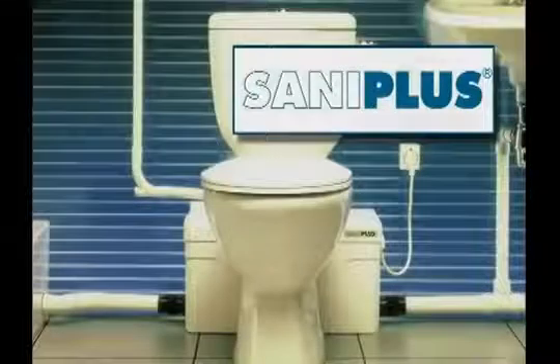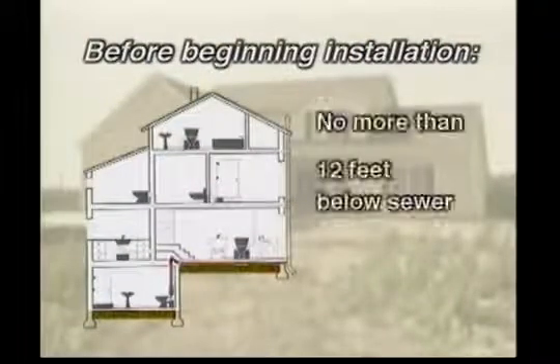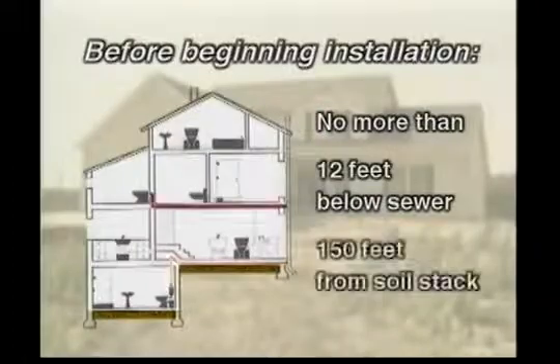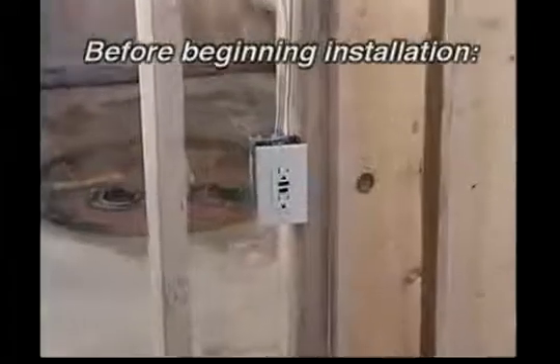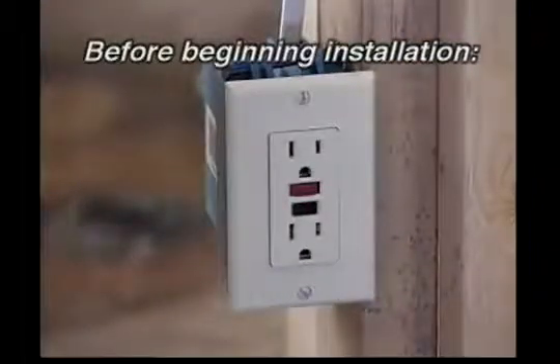When customers install macerating toilet systems, there are some special considerations they need to pay attention to. Before beginning the installation, be sure that the system will be located no more than 12 feet below the sewer level or 150 feet away from a soil stack. It's also important to make certain that a GFCI electrical outlet is accessible to plug in the macerating system.